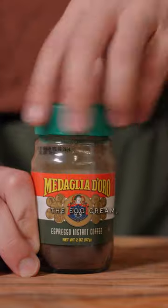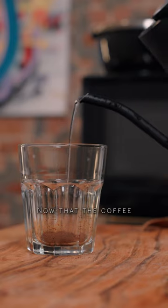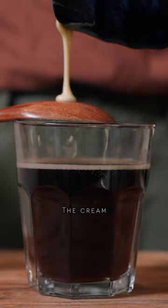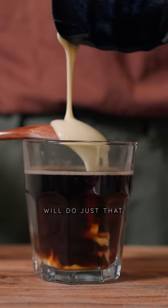Now that we have the egg cream, we can finally make our coffee. The cream is supposed to sit on top of the coffee, so I'm hoping that mine will do just that.